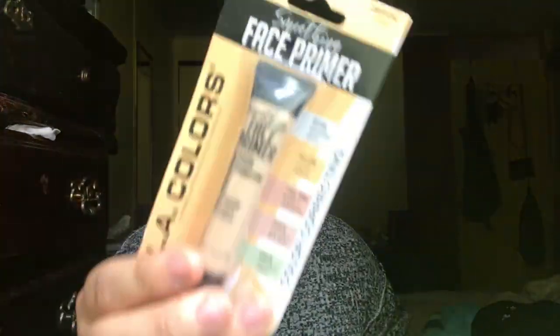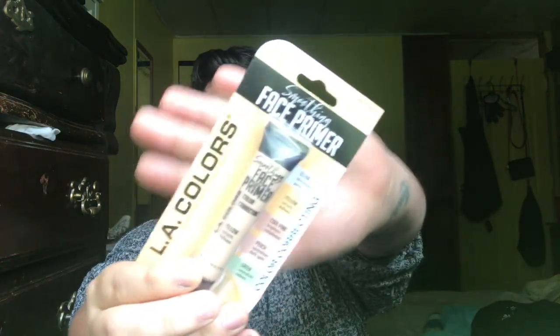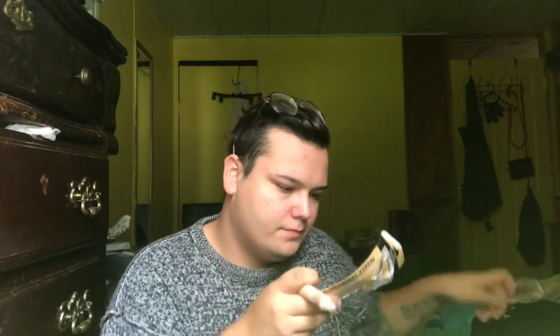The first product is this face primer from LA Colors — it's in the shade yellow, a color-correcting primer. It says it's smoothing and creates a smoother surface by filling in fine lines and pores, and helps correct skin concerns. Application says to apply a thin layer all over your face to prep skin before applying makeup.